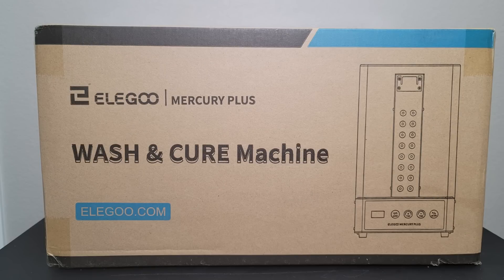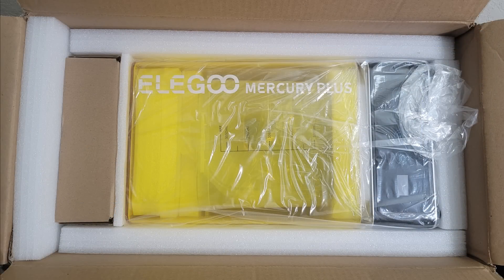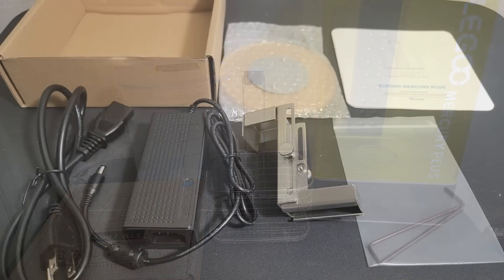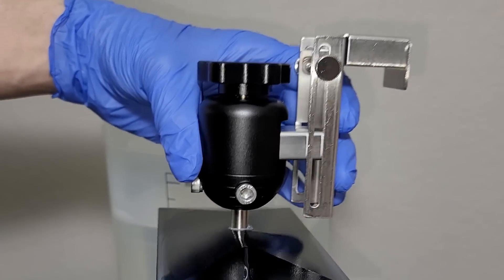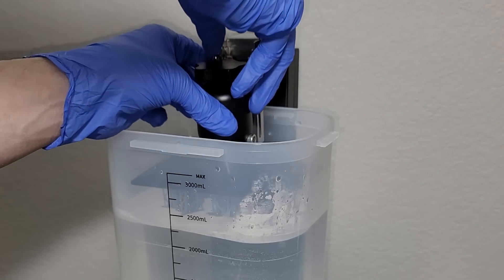Let's start at the beginning. This is the box it comes in. When you open that box, you are greeted with some nice foam and you get your toolkit and your wash and cure station. Once you lift the lid of your cure station, you're going to have a bucket which you put your cleaning solution in, and a basket which holds your miniatures that you dunk into the bucket while the machine turns. That extra toolbox contains your power cord, a couple of Allen wrenches, your turntable for curing 3D prints, and a little metal bracket designed to be used with your Elegoo Mars printers so you can take the entire build plate and put it into the cleaning machine.